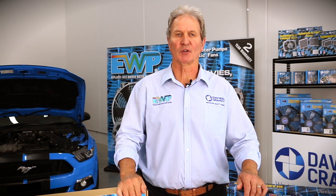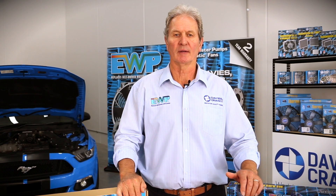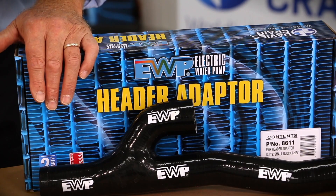Some of the major features of installing an EWP LS series adapter kit are it will reduce weight, it frees up space in front of the engine, and it will also control your electric fan.